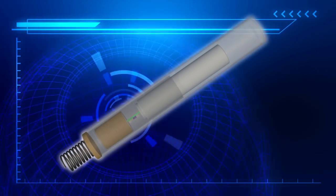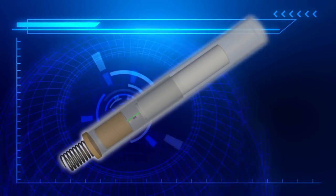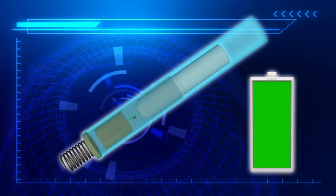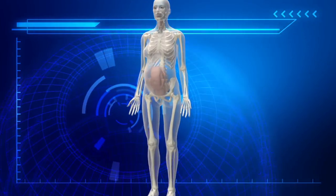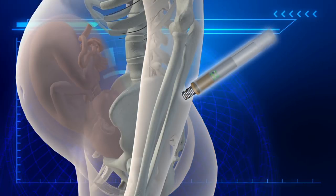The fetal pacemaker is a slim cylinder with components that include a single transistor relaxation oscillator, an epoxy capsule, and a small lithium battery. The pacemaker is implanted into a fetus through a 3.8 mm diameter insertion cannula.